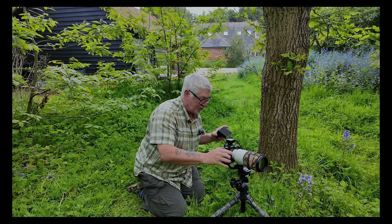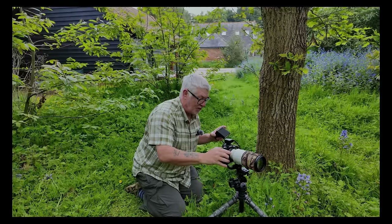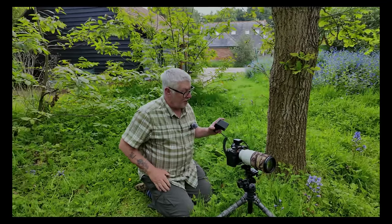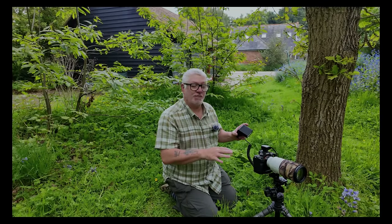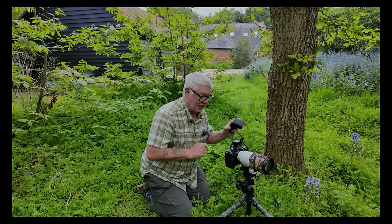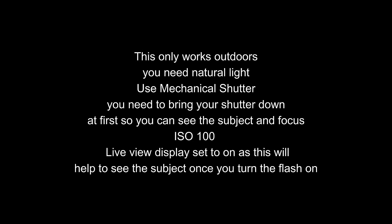So I'm suited at 1/30th of a second. I'm going to bring up my shutter speed until I cannot see that plant at all. Again I'm at 1/1250th now — I can't see the back of the screen, I can't see the flower, it's gone. So I'm going to turn the flash on, and I can see it there. And I'm going to take a picture.